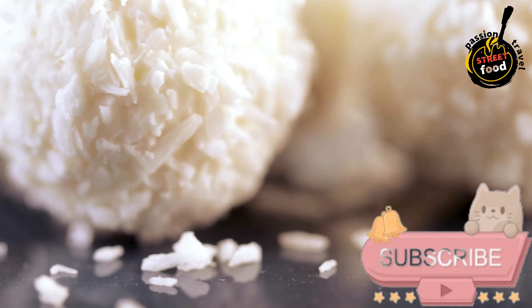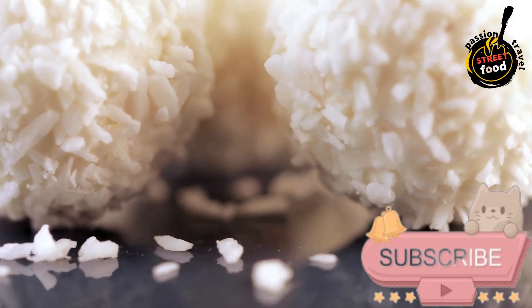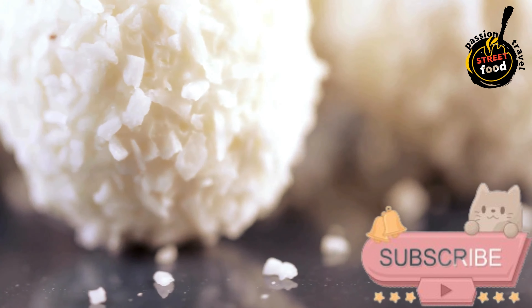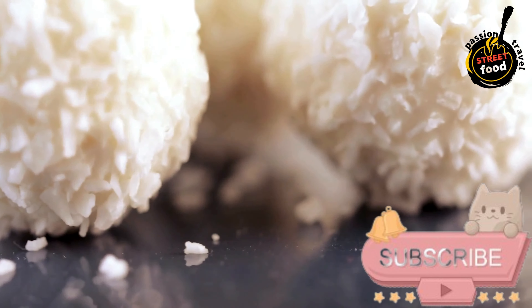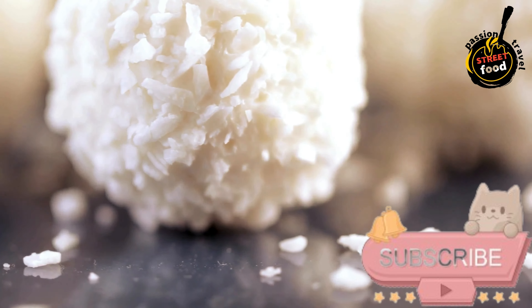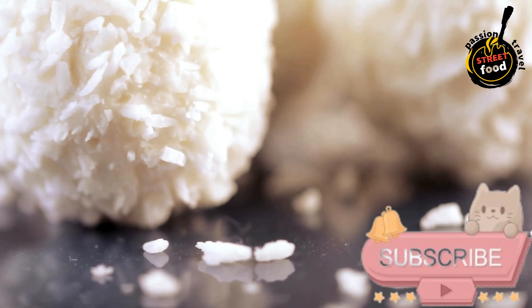Shaping. With lightly buttered hands, take small portions of the mixture and roll them into small balls about 1 inch in diameter. Coating. Roll each ball in desiccated coconut to coat evenly. Press gently to adhere the coconut to the surface of the Beijinho.